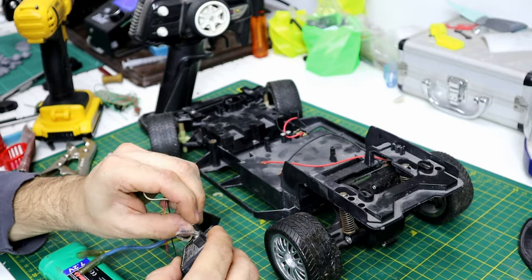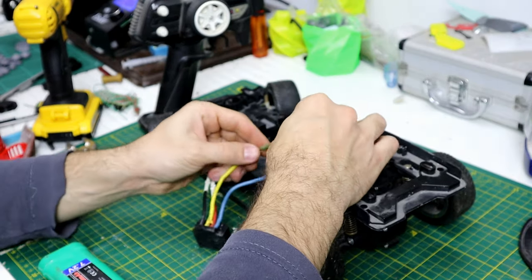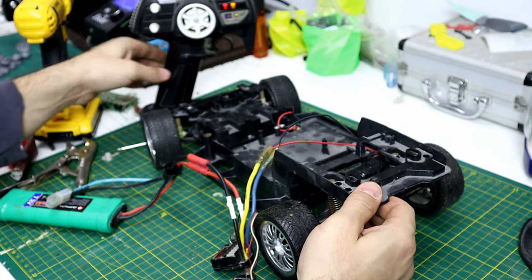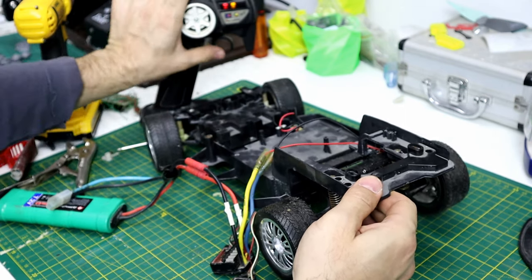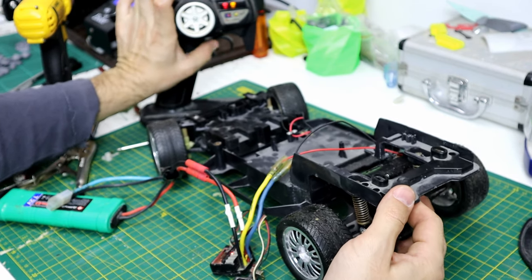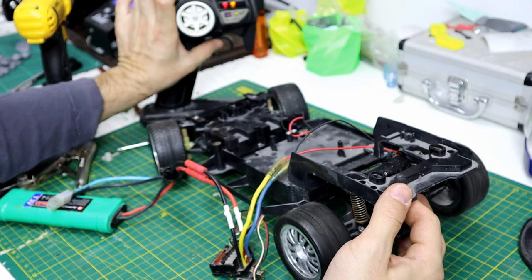Let's test the motor out — connecting the motor into the ESC, which is the electronic speed controller, and then connecting it to the receiver. It's powered by a 7.2V NiMH battery, which is a nickel metal hydride battery. Let's see how much power we have.